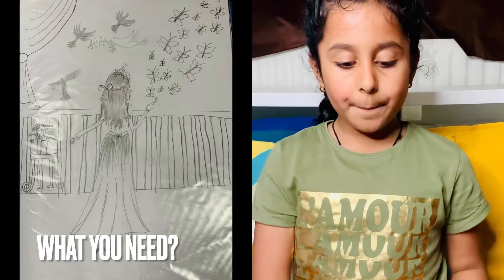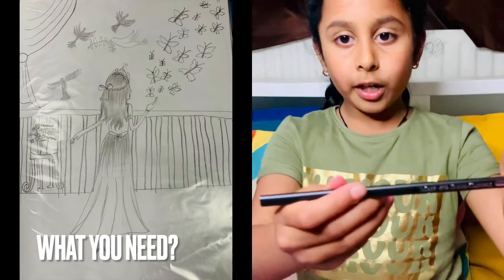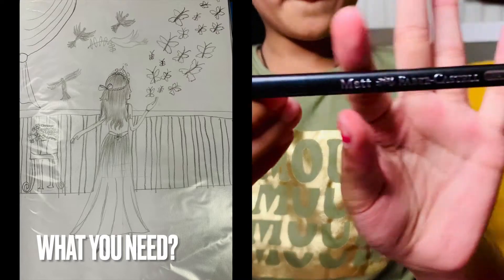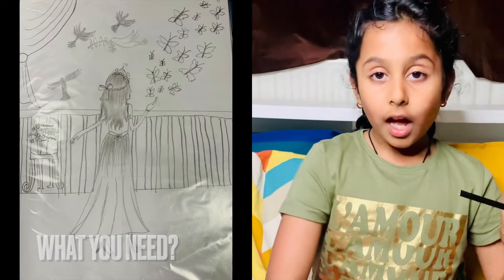This is a Faber-Castell drawing pencil — it's dark enough to start with and more than enough for a beginner's drawing. And this is just a normal pencil for normal gray shades or just normal stuff.